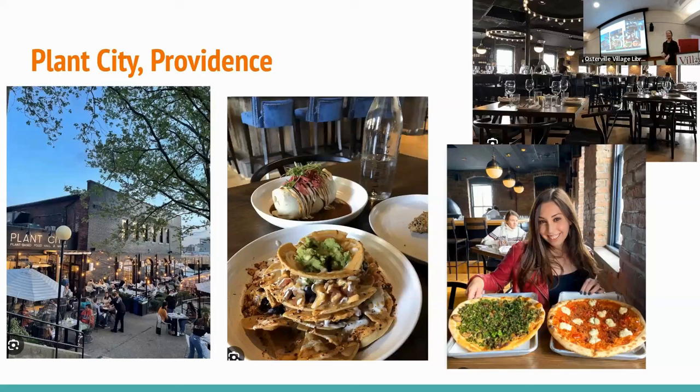I always talk about Plant City — have any of you been to Plant City in Providence? They've moved, but it's a great plant-based restaurant. I just discovered it last year.